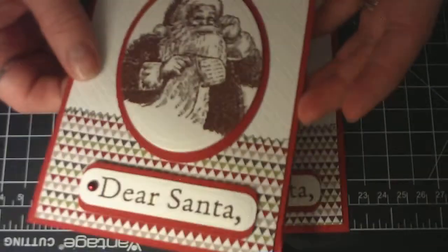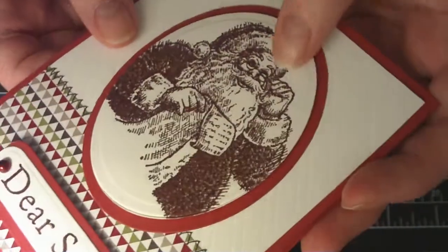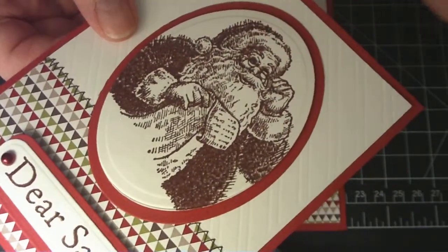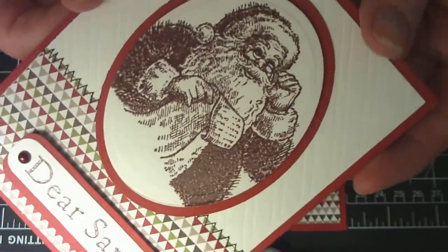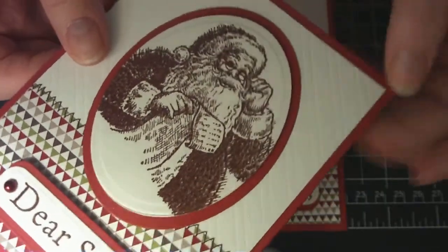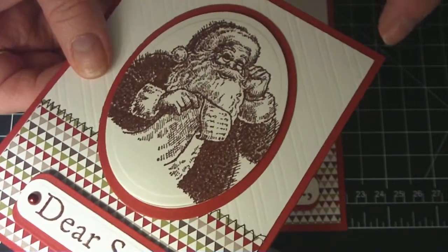So I embossed Santa with the — it's not from Stampin' Up, but it's like a chocolate chip embossing powder. I don't know if you can see — there we go. So I embossed Santa with that. I used my Oval Nestabilities dies to cut out two different layers.